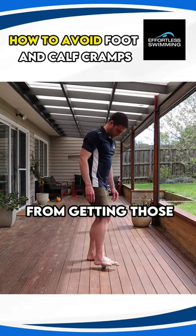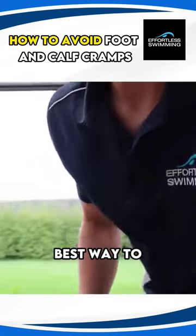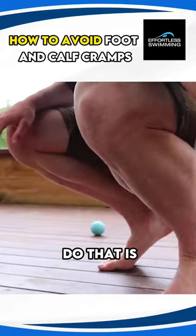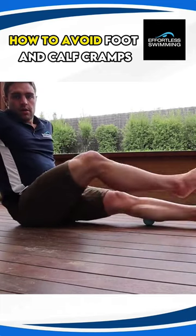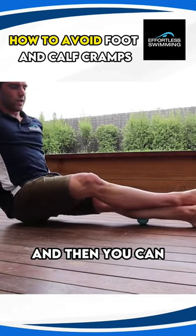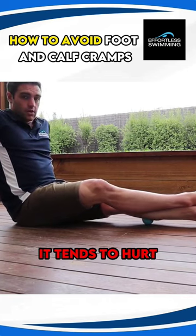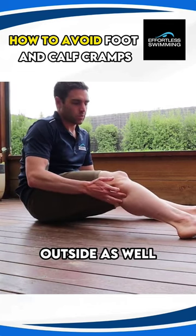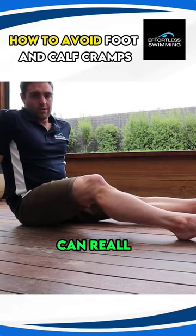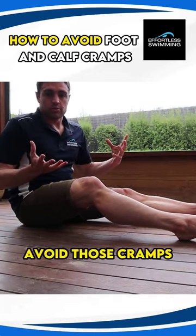This will stop you from getting those calf cramps when you swim. For your calves, put your calf on top of the ball, one foot on the other, and just roll out your calf with the rubber ball. It tends to hurt. I normally get stuck in through the inside, and if you're really tight through the outside as well, doing a bit of that can really release some of that tension. That's the best way to generally avoid those calf cramps.